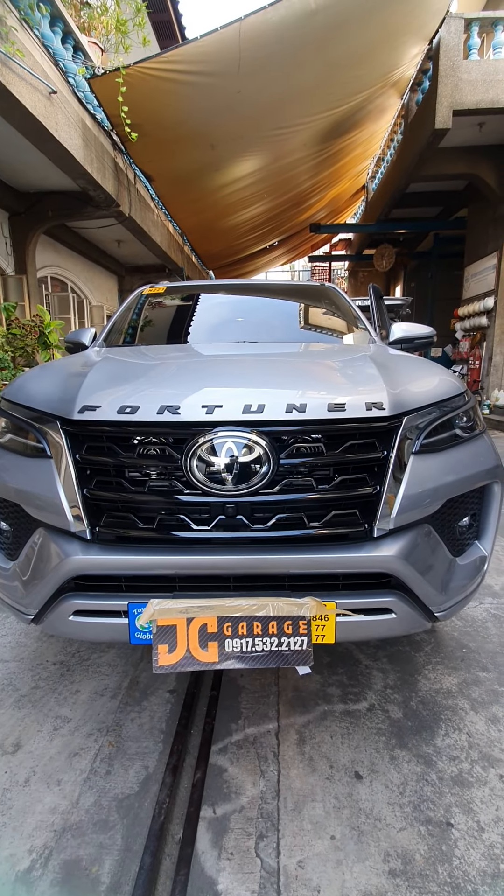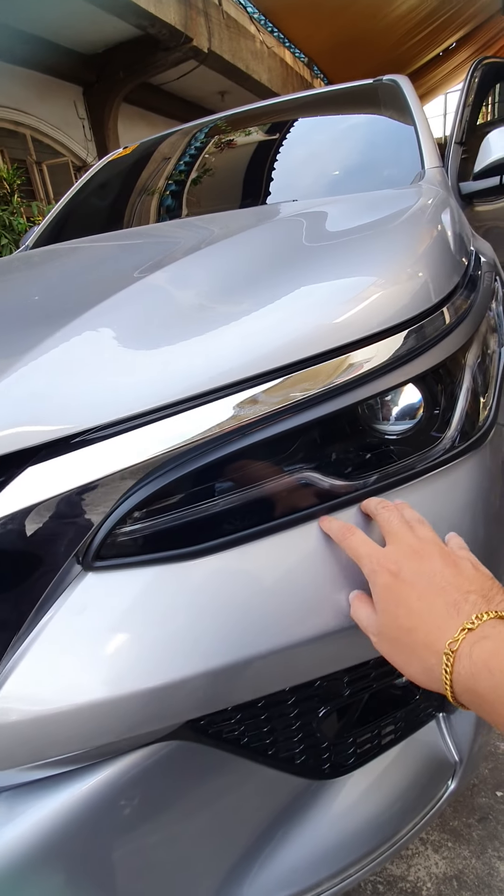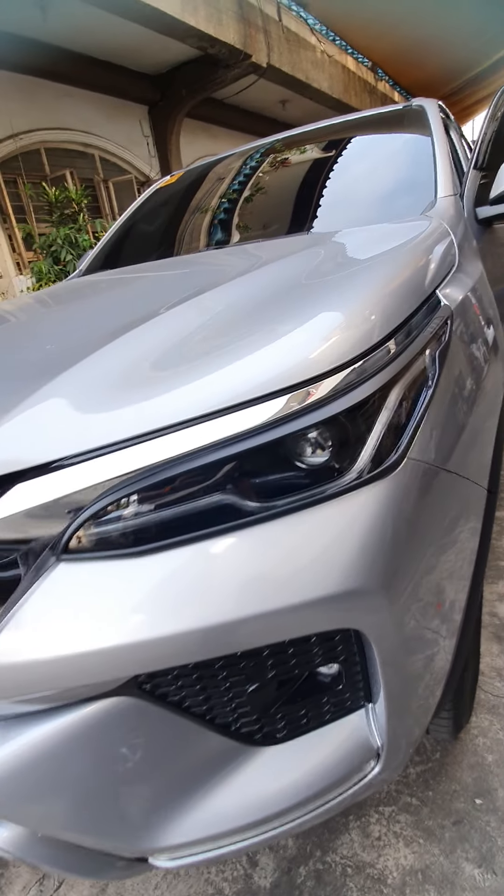So very elegant yung look niya. Then we've installed the black garnish for this Fortuner Q model. So ito yung black garnish natin.